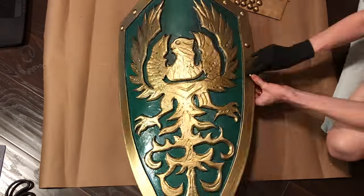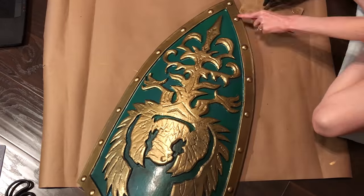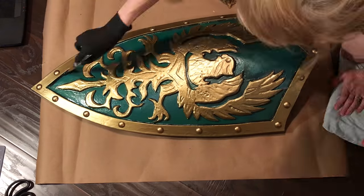I used furniture tacks for the rivets on the perimeter of the shield, and weathered everything with black acrylic paint.